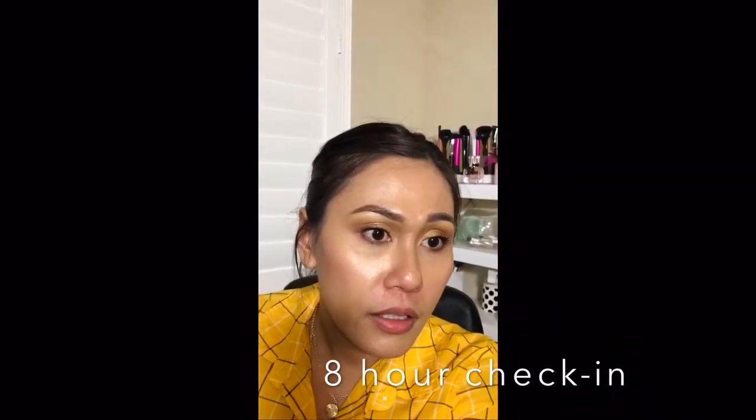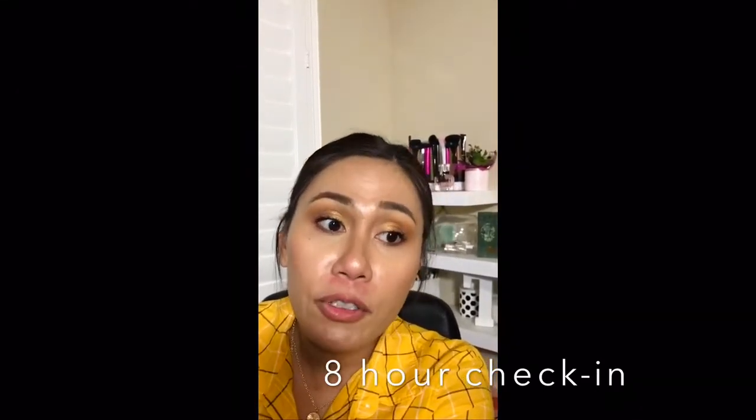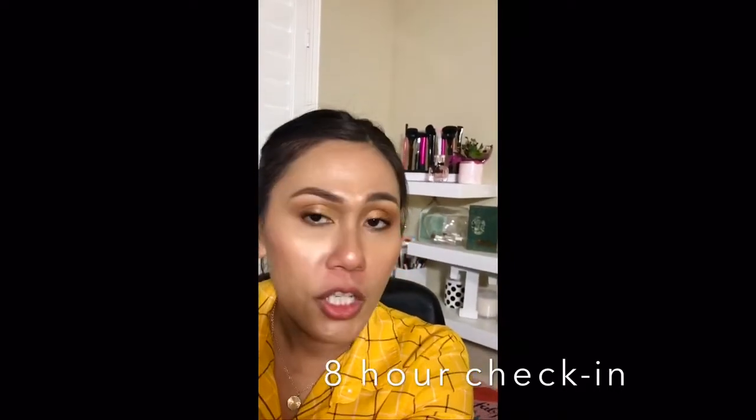This is my eight-hour check-in and looking at this closely it still looks pretty good. My oils are peeking through again but overall the foundation still looks good. It's probably not looking as good on camera based on my monitor, but in person it still looks really good. None of the foundation has rubbed off, my blemish marks are still completely covered — which is amazing — and the foundation is still fully intact. I'm really surprised because usually most foundations would be rubbed off by now after eight hours.